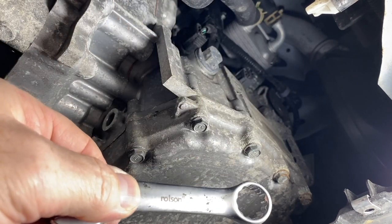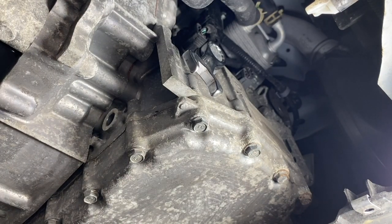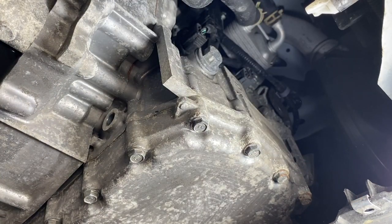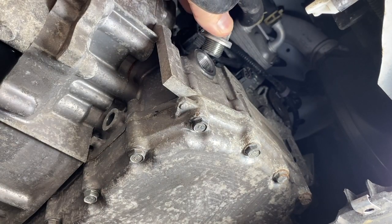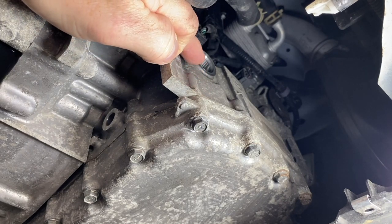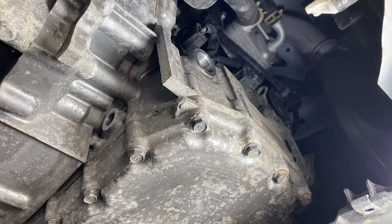This takes a 17mm spanner — it's only a bolt. We just crack that off and spin it loose. That is literally an indicator: when we fill the oil up, the oil comes up the gearbox and just spills out of there — that's when you know it's full. So we'll now go up top to where you put the oil in, which is actually a pain to get to.